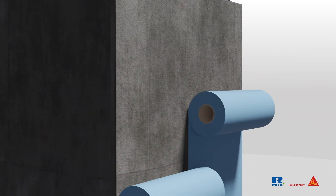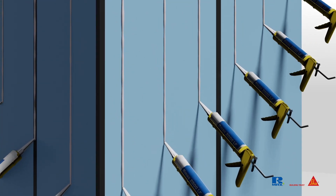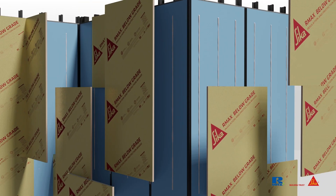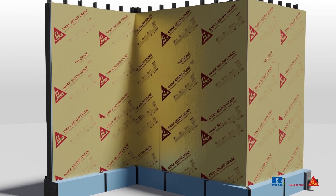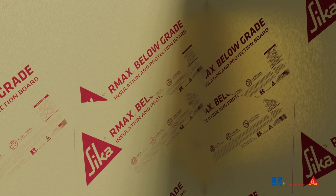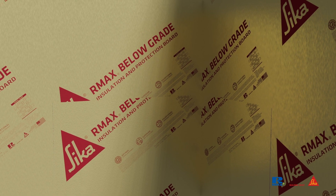To install the insulation, apply enough adhesive in vertical beads to the waterproofing. This will allow for the drainage of any water that may come between the insulation and the waterproofing. Press the insulation boards into the adhesive either vertically or horizontally, depending on the most economical pattern. To minimize cold spots or lines on the below-grade wall, make sure to install the insulation as tightly butted as possible to the adjacent pieces of insulation board.